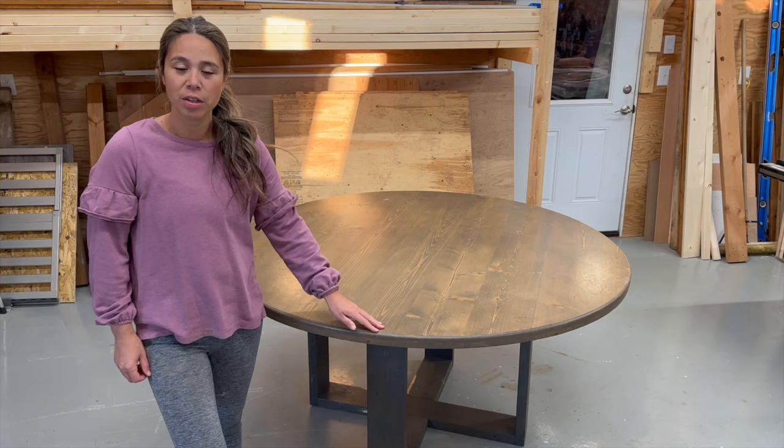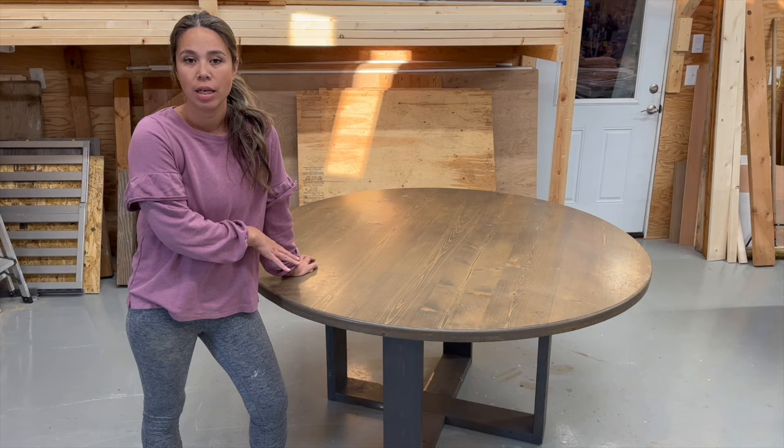A few years ago, we built this round dining tabletop. It's done really well, so I want to save the top and I'll go ahead and sand it because I want to put a different finish on it. I'm going to build a new base in this video.